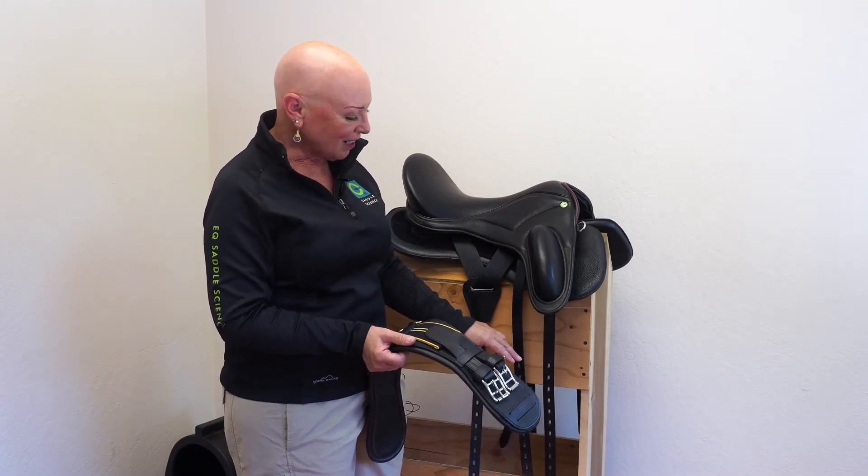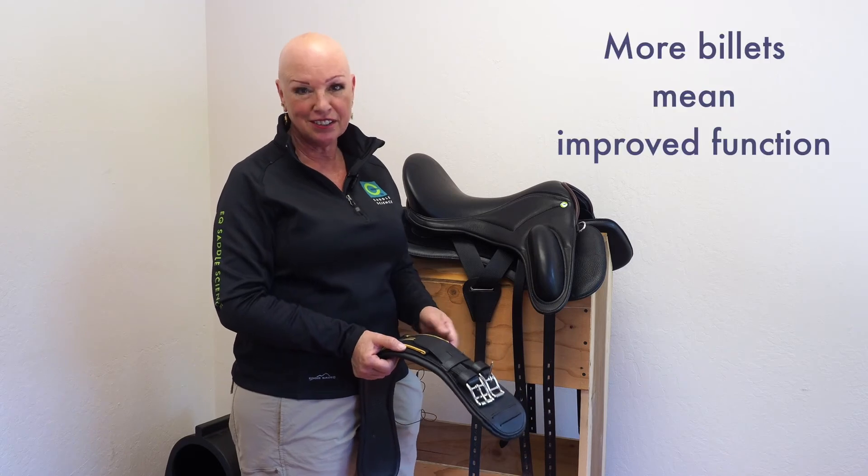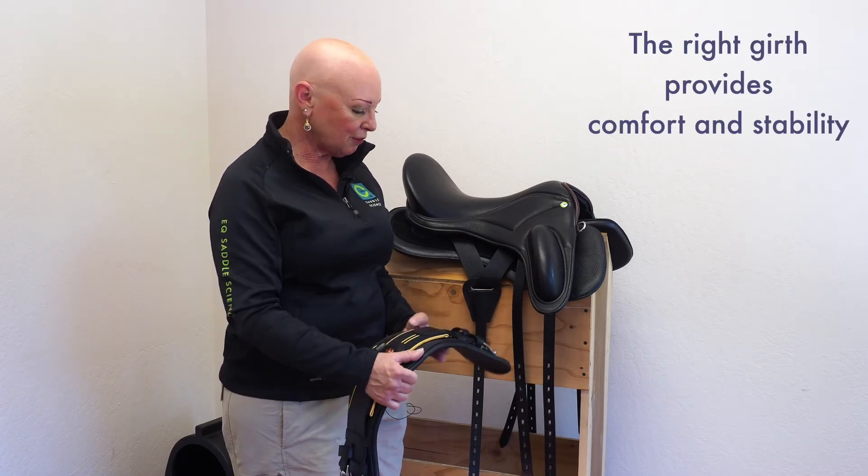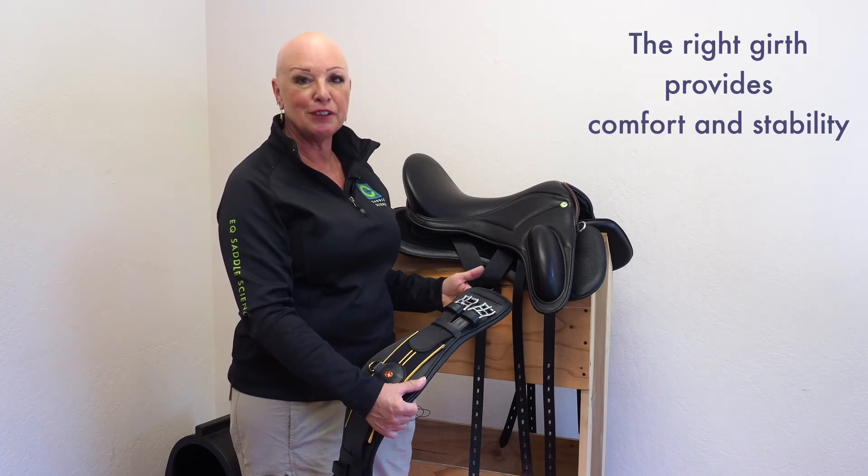When you try our saddle, remember that the billets are there to provide improved function and give you more options to ride different horses, and the girth provides a remarkably stable and very comfortable ride for your horse. Thank you for watching — check out the rest of our Science Behind the Saddle series. You can follow us and subscribe in the usual ways, and if you'd like to start a saddle trial of your own, reach out to us through our website at saddlescience.com. Thank you.